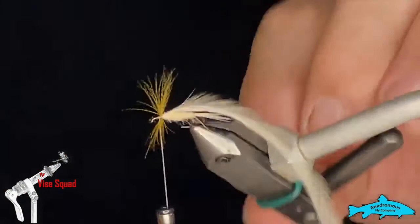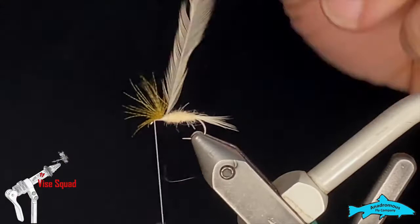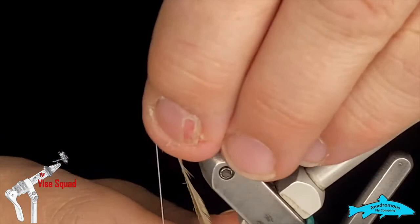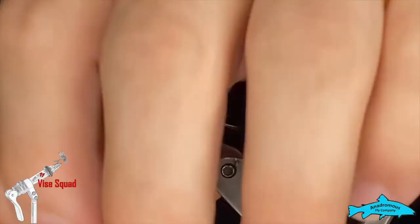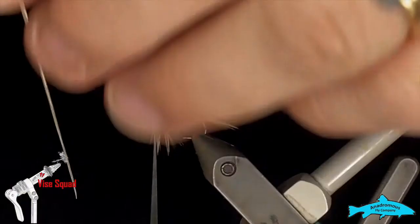I'll run my thread up right to the eye. Now I'm going to start my near hackle — put two or three turns behind, then pull that wing back. If you get that hackle right down in front of the wing it should help it stand up nicely. That's three or four turns — we'll grab it with our thread, a few turns to hold it, then reach in there nice and tight and snip the rest out.